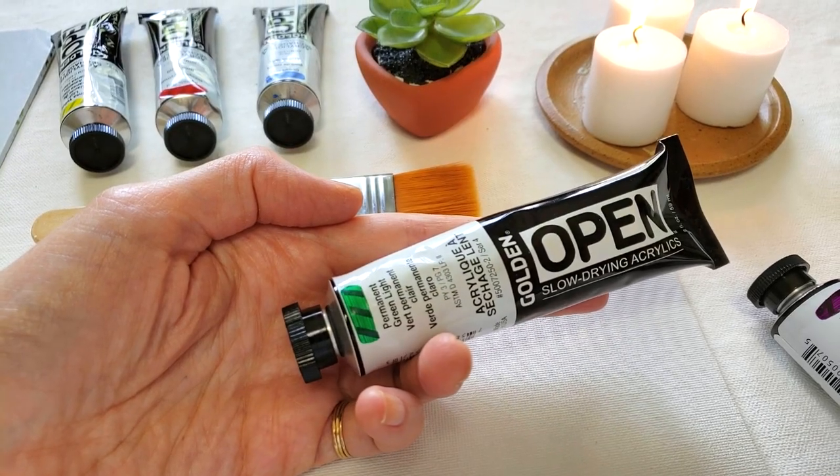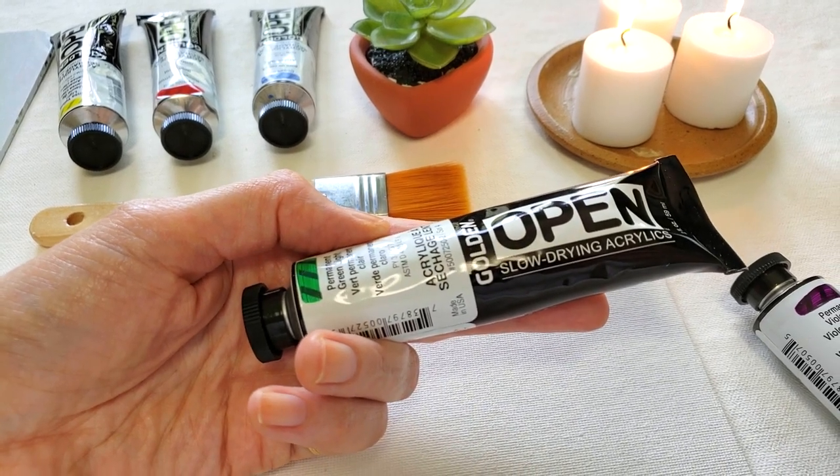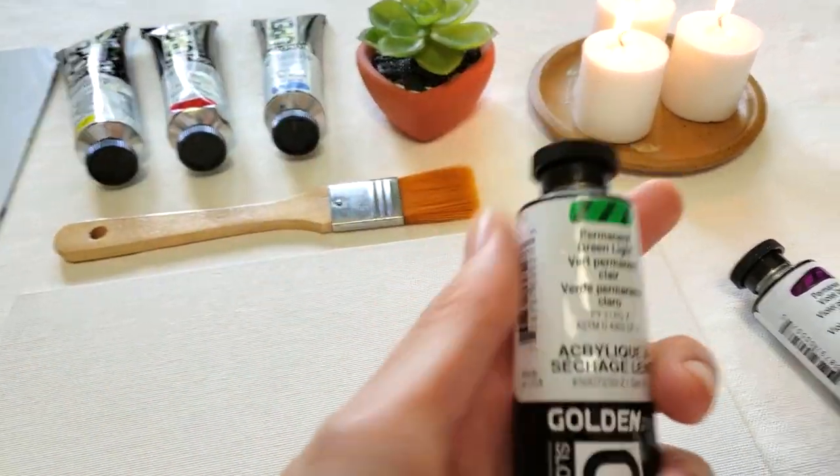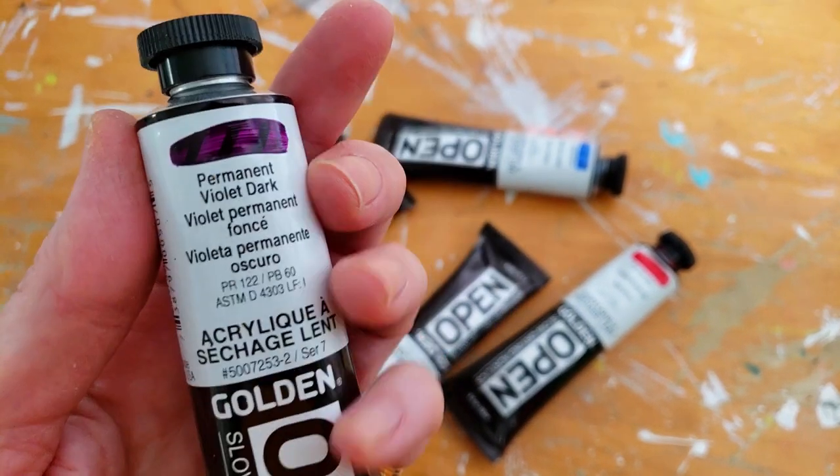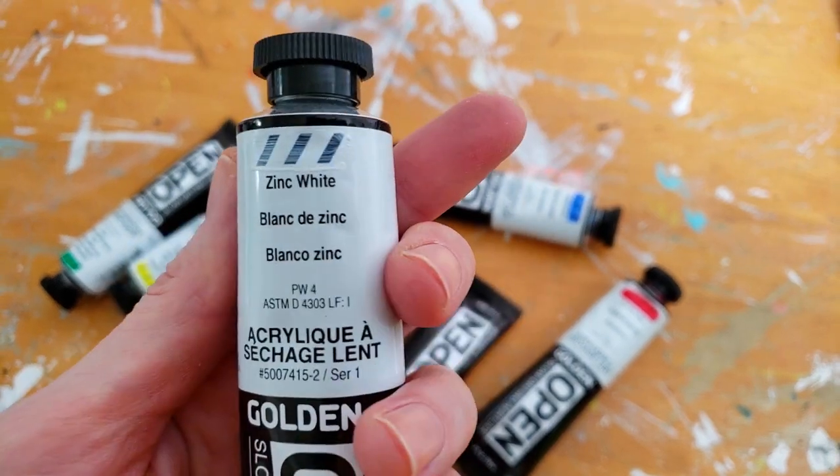They're called Open Acrylics and they're a slow drying type of acrylic paints. I picked up seven colors: red, blue, yellow, green, purple, Payne's gray, and a mixing white.